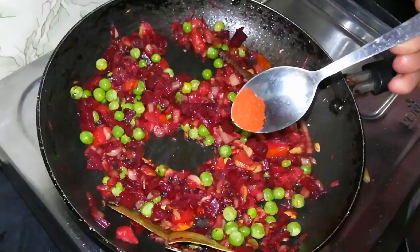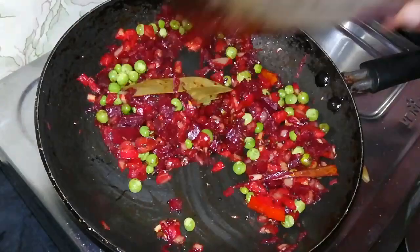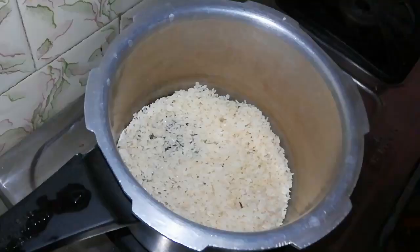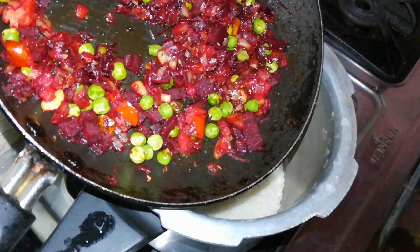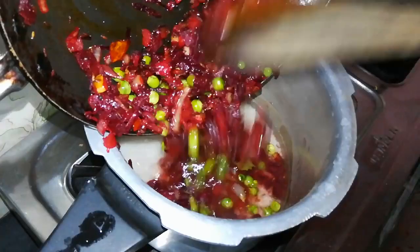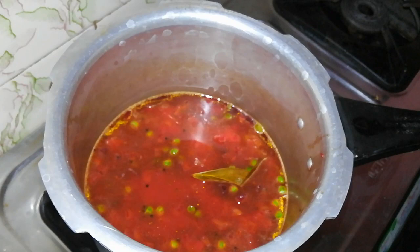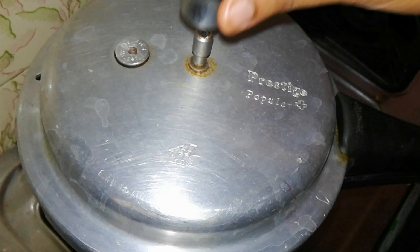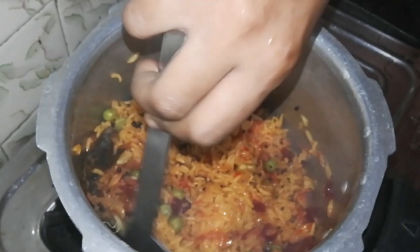Mix the beetroot in the pot. Cook 1 tumbler of rice in the cooker. Wash the rice and add 2 tumblers of water. Mix it well and cook in the cooker.